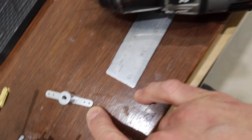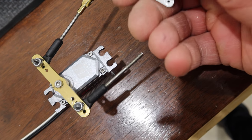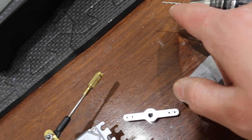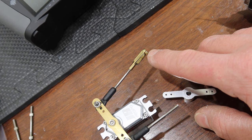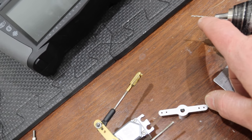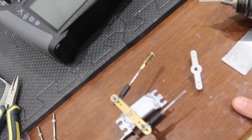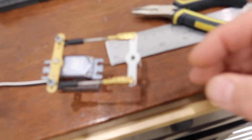The hole in the stock linkages is too small to fit the Golden Clevis through, so we've got to drill that out. The dimension on the Golden Clevis pin is 1.54 millimeters; an eighth-inch drill bit is 1.51, so that's really close. I'm going to drill those holes out, get this mounted, and then we'll be able to test fit everything.